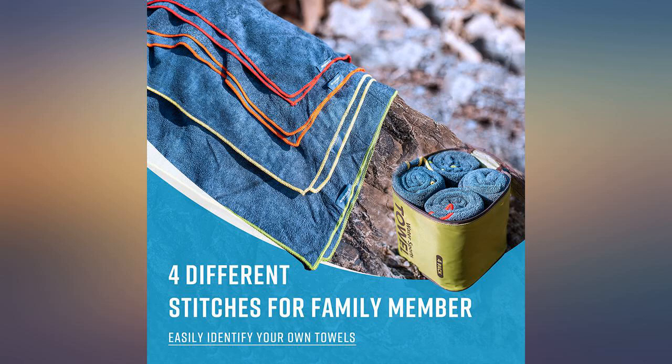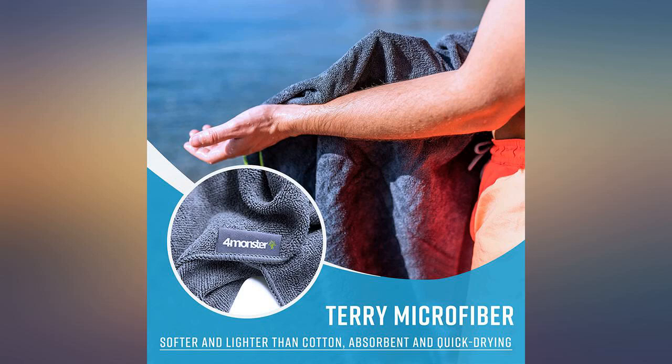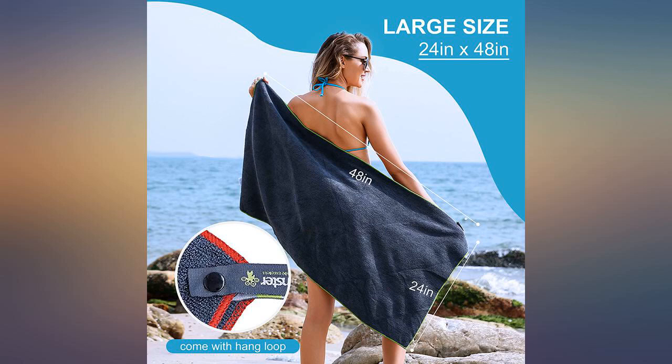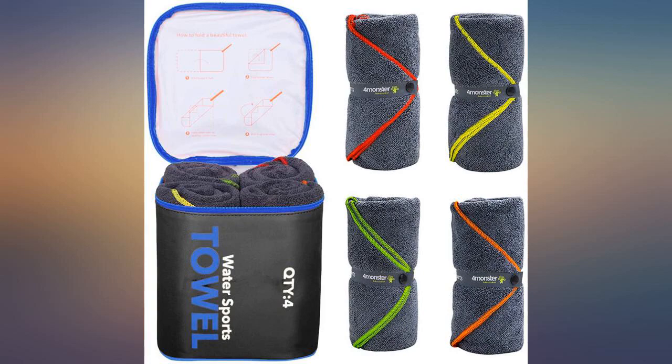Two improvements I would suggest. One, allow the ribbon snap piece to be removed completely when using the towel and reattached when rolling the towel back up. And two, it would be more convenient if the ribbon part had some stretch to it.